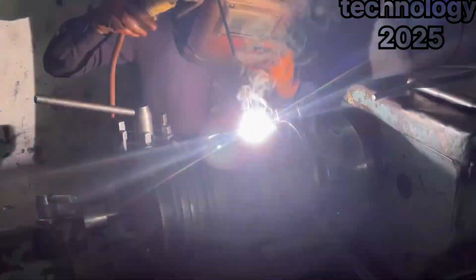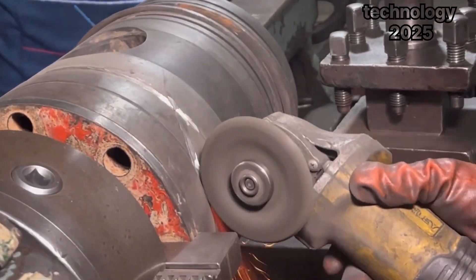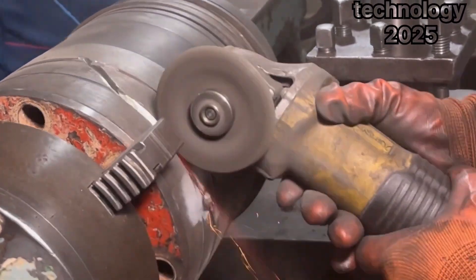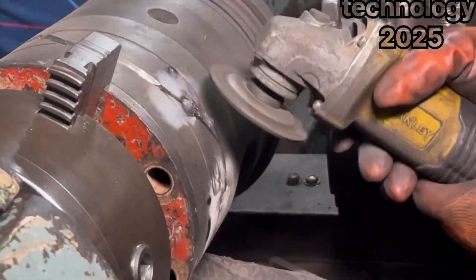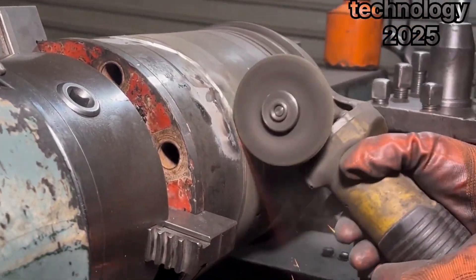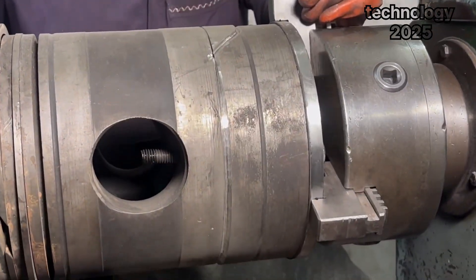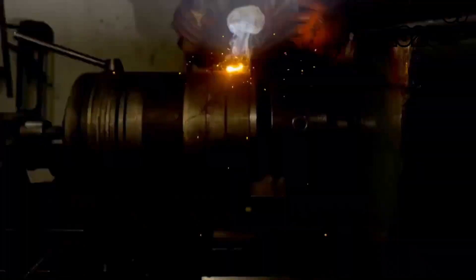Even after welding, he doesn't consider the job finished. To add even more strength to the piston, he uses a grinder to create small spaces around the welded area. This step allows him to fill those spaces with additional welding material, reinforcing the bond further. He works on all sides of the piston, making sure it is as strong as possible.